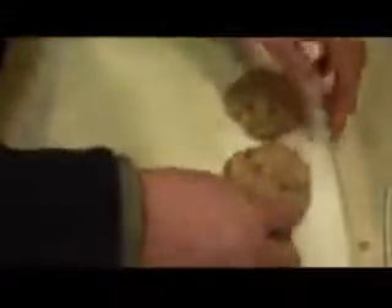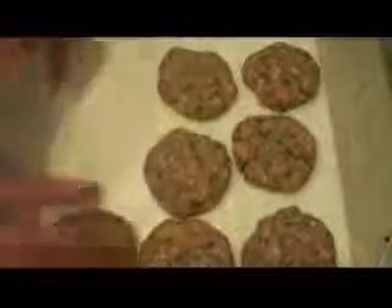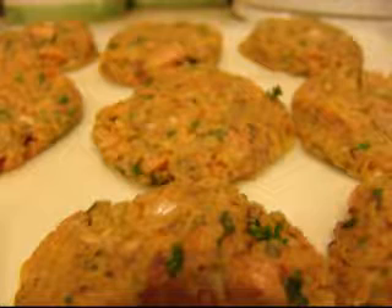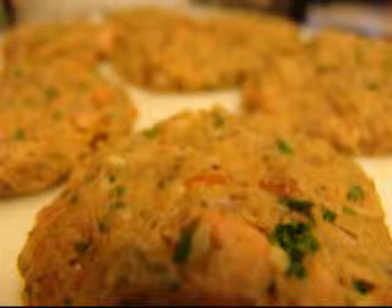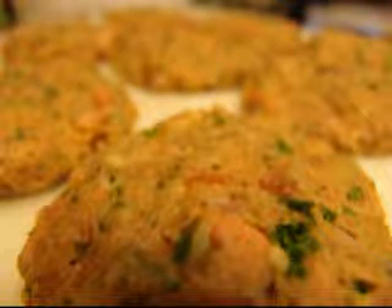You're going to see a consistency that will allow you to group it together. Make balls that are slightly smaller than a pool ball, maybe a little bigger than a golf ball, then make patties out of them and set them out. When you set them out, you can see the texture — it's very important that you see the parsley, the chunks of salmon, the onions. It's the texture that really makes this a special dish, and of course the smoked flavor is just awesome.